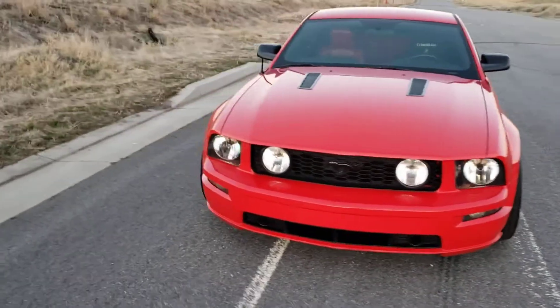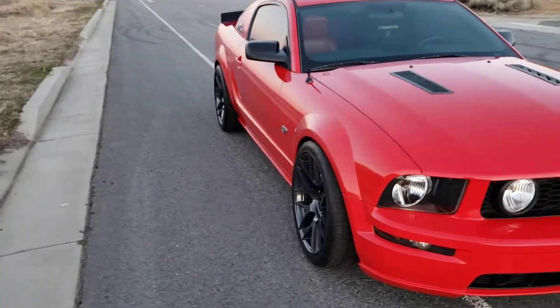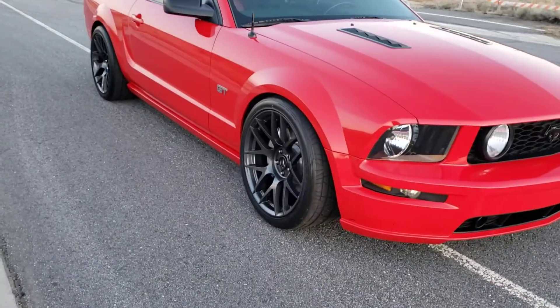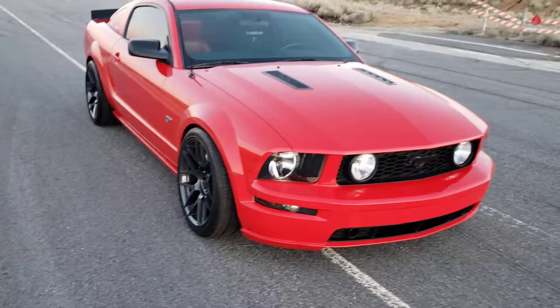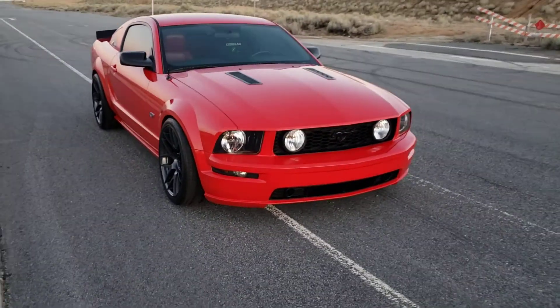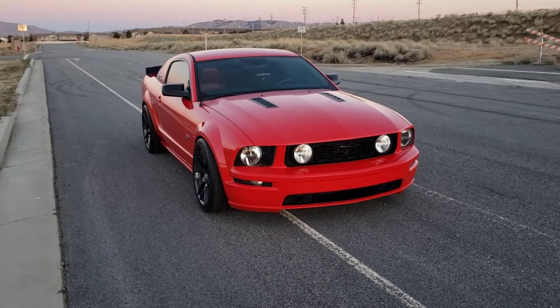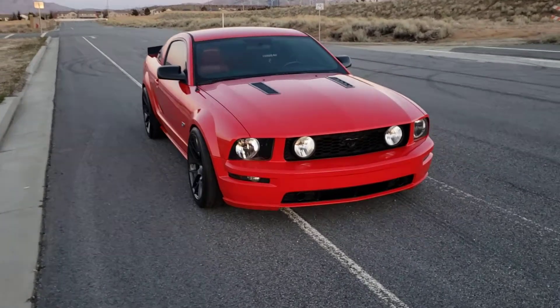Yeah, that was a sweet upgrade — brakes feel amazing and this new wheel setup looks really sick. I liked the old vintage look of the 17s, but this is way better. Got the car all cleaned up, it's looking fresh, and put the fog lights back in for now.